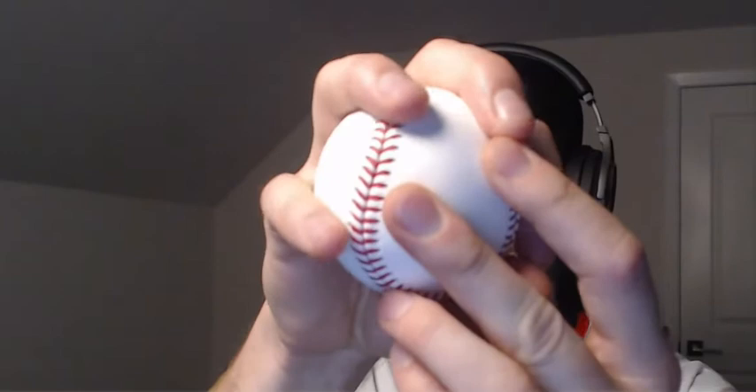Change up. Two seam circle change up. Boom. Throw that thing right off the middle finger.